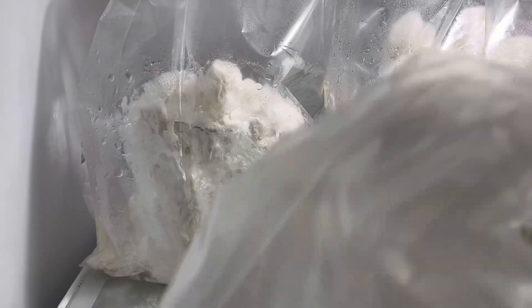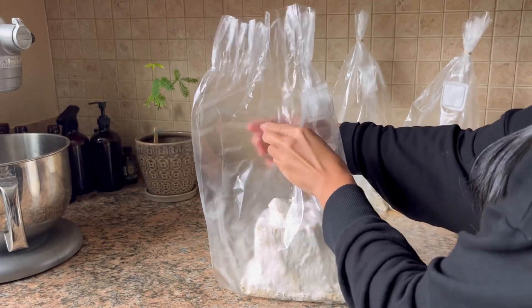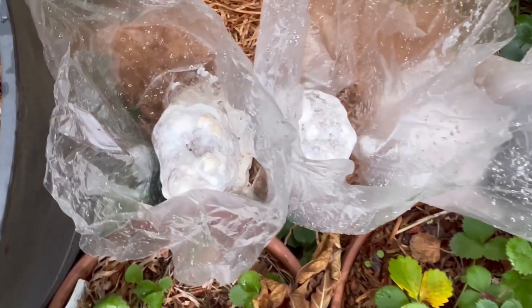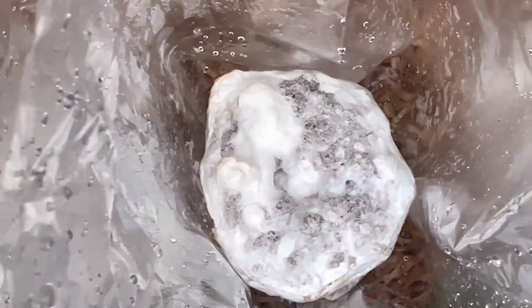We put the bags in the refrigerator for two days to stimulate fruiting. The colonized substrate was then exposed to fresh air outdoors in the shade, as the weather was favorable, and misted with water two to three times daily until it started pinning, or baby mushrooms started to form.